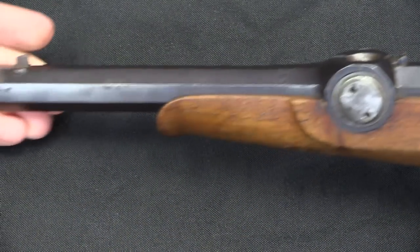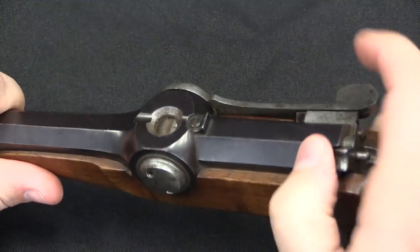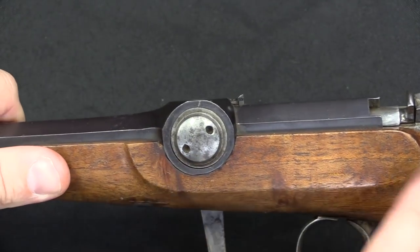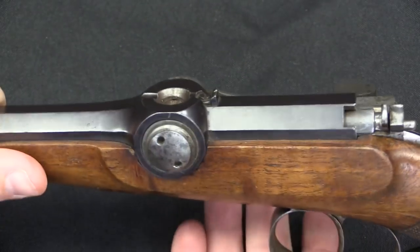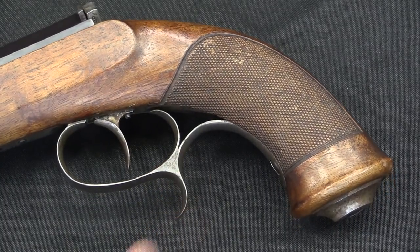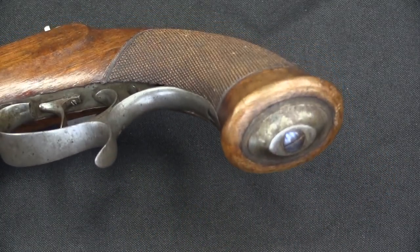Nothing to show on the other side of the gun, just the barrel and the opposite side of this spindle — we can show it rotating. This thing goes all the way through the whole receiver, and that acts as the seal to prevent gas from escaping when you fire. And a nice checkered grip, with a secondary finger rest on the trigger guard, and a nice cap on the end of the butt.